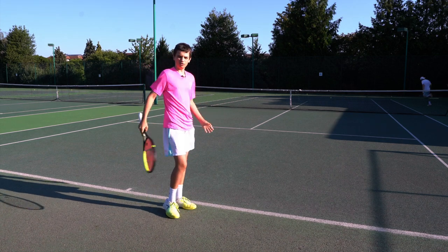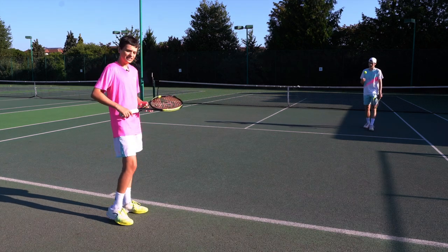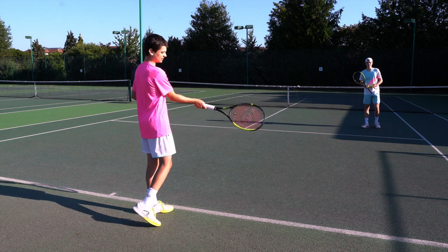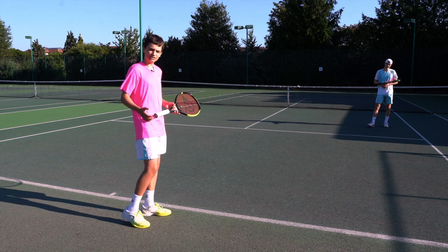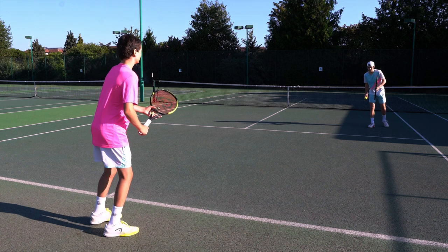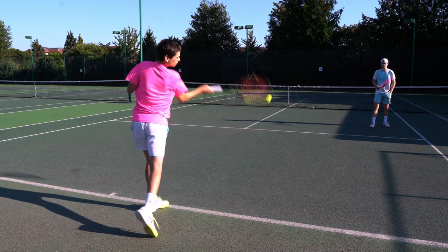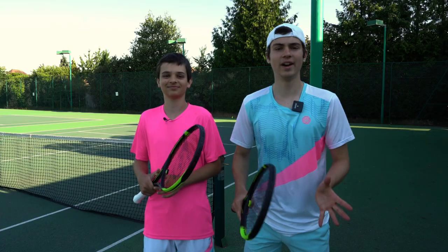The third and final tip for the forehand is to take your racket back early. This means you have more consistent timing on the ball and you'll hopefully always hit it at waist height, which is the best height to hit the ball at. You also won't hit the ball late — it always improves your timing. I'm going to show that now, taking the racket back early and making sure I'm taking it back as early as possible so that I'm ready for the ball.